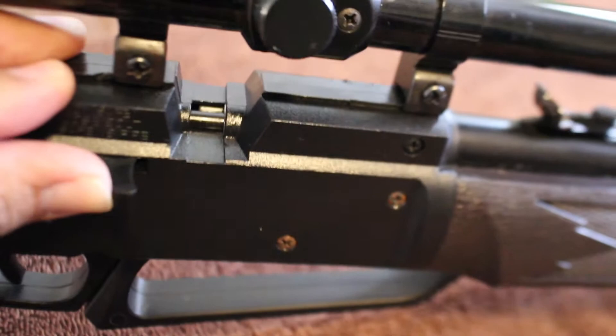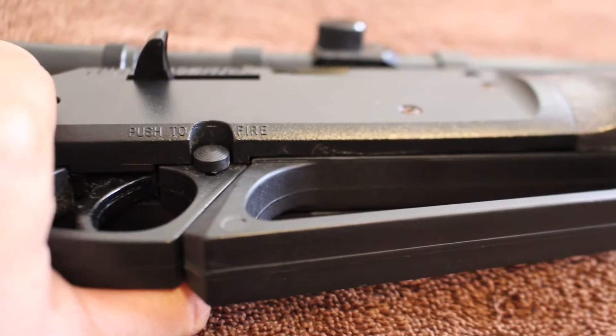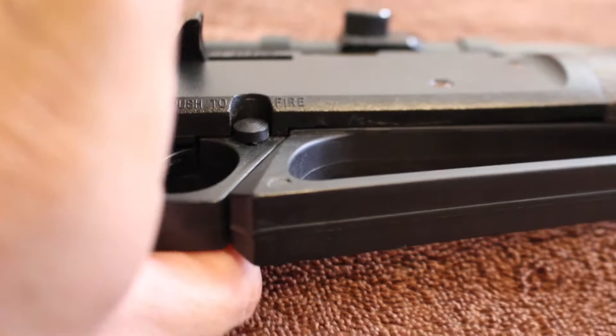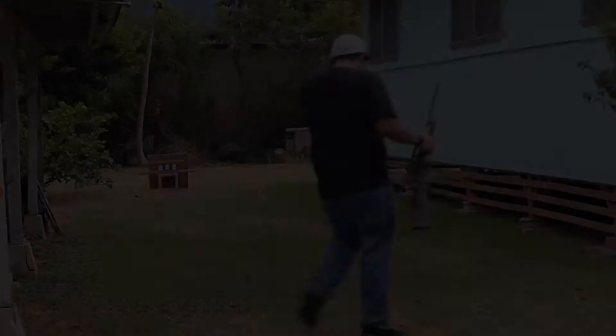This air rifle also features your standard push-to-fire safety. It is recommended that you engage it every time you load the gun, but sometimes I do forget and I haven't had an accident yet. All in all, the Daisy Powerline 880 is an excellent rifle just for some backyard fun. It is a little short, but you get used to it after a while and it's pretty lightweight. One thing I don't like is that it's made for right-handed people — this side has the cheek rest and the opposite side is just smooth, no cheek rest.